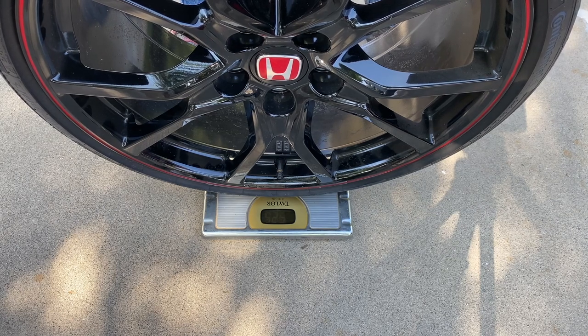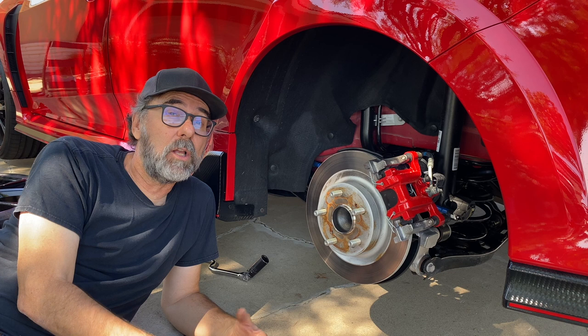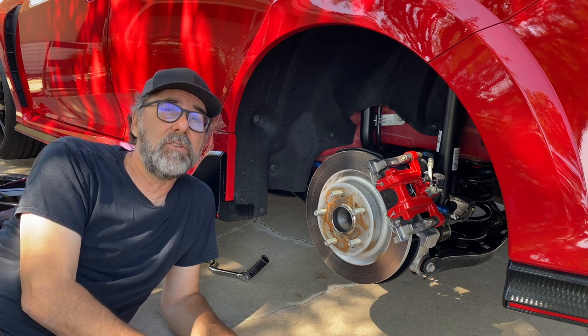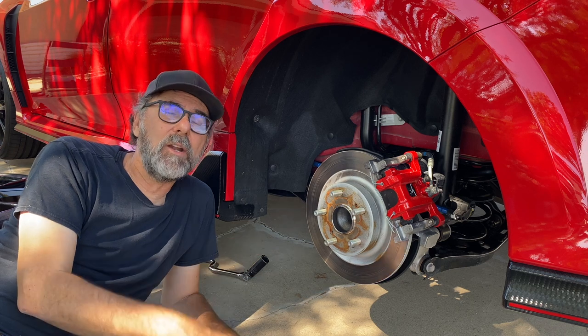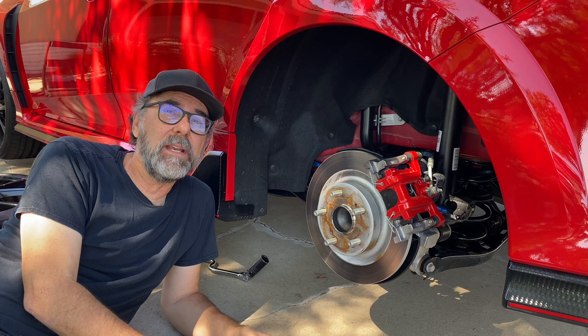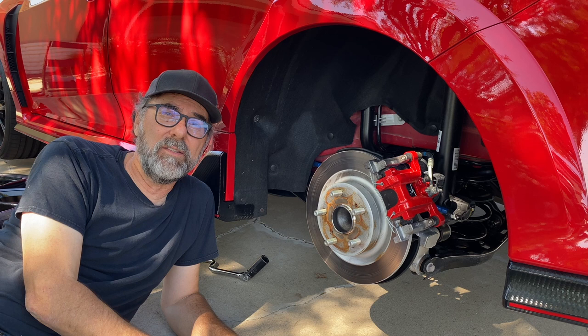Well, that about wraps it up for this close-up look at the Honda Civic Type R's unique suspension. I'm going to put the tire back on and go inside and figure out what I'm going to bring out next time. If you have any thoughts on that, please leave them in the comments.